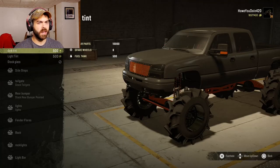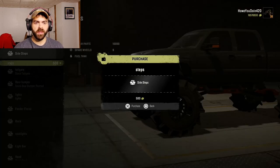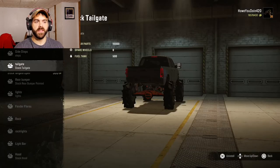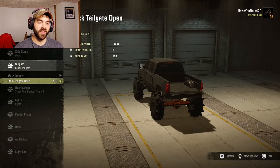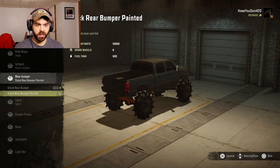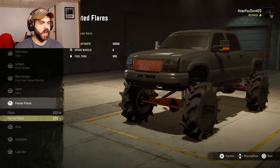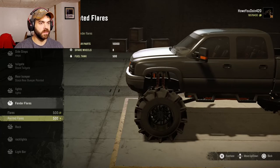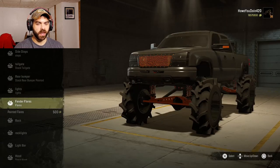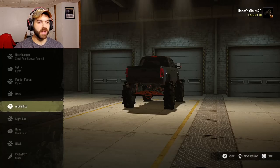We'll do the dark tint — looks pretty cool. Side steps, we'll put those on there. Tailgate can be open or closed and it comes with repair parts as well. Rear bumper: stock or painted — I'll keep it as is. Lights: you can change the color, we'll leave those alone. Fender flares: black or painted — I'll go with black because it breaks up the color. There's also an off-road rack option, but I'm not gonna do that.